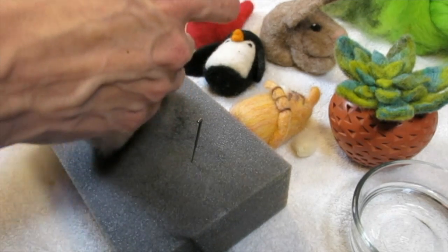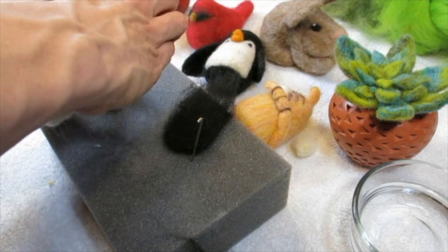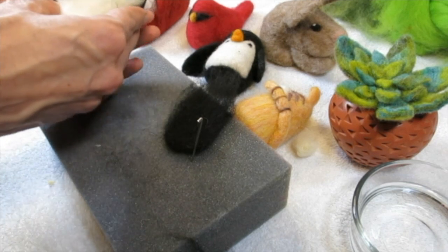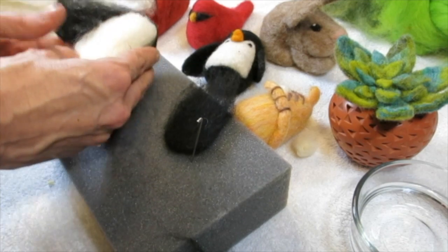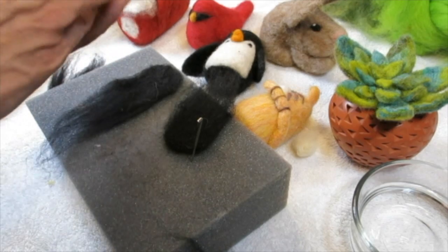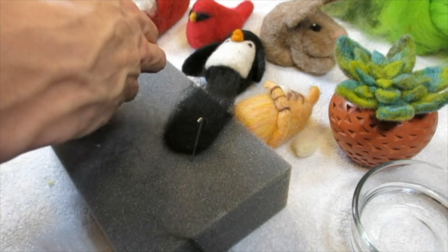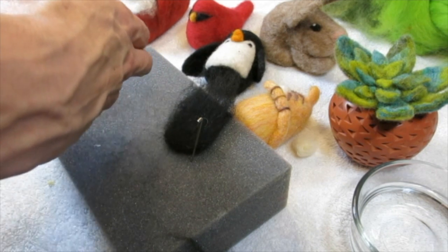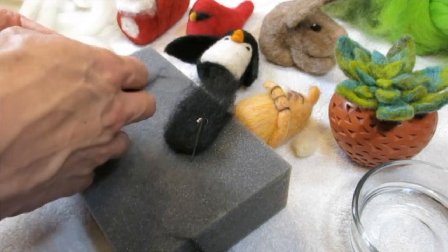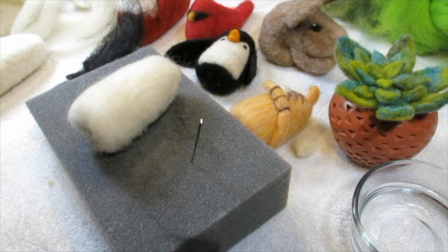Now I have my shape. Let's start putting together Priscilla the penguin. I made my little flippers really long — they don't have to be this long. Now I'm going to decide where I want them. I don't want to attach the flippers yet because I won't be able to get the roving all around the body, so let me set the flippers and feet aside and do the overall body coloring first.